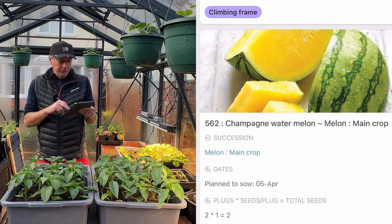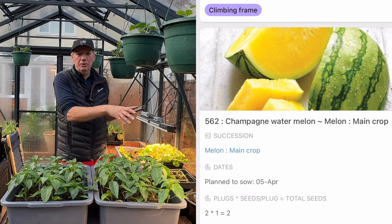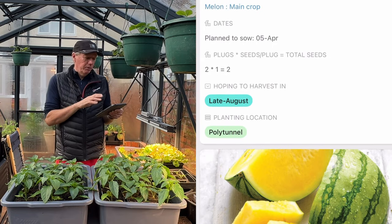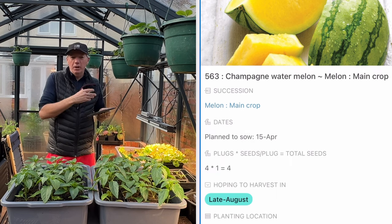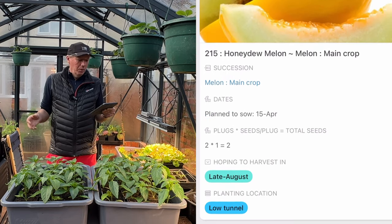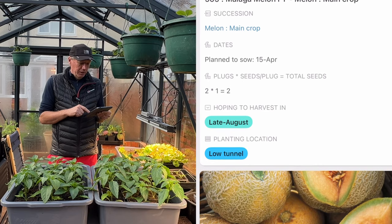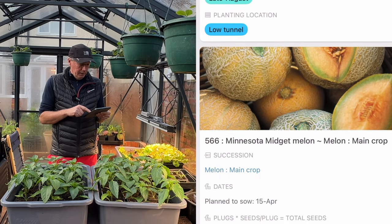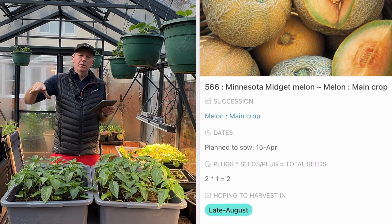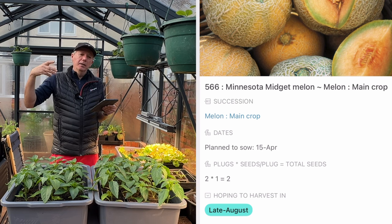The first melons went in back in March — Minnesota Midget. In April I'm doing two successions: one for the polytunnel and one for the cold frames. The polytunnel is a little warmer so I can start those two or three weeks earlier, which is worthwhile with melons so they don't all come at once. I'm doing Champagne, Minnesota Midget, Emir, Honeydew, and Malaga — six plants in three deep cold frames (one plant each), two plants in the polytunnel, and one in the greenhouse.